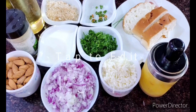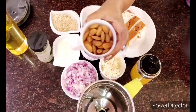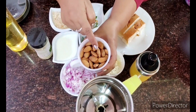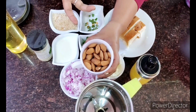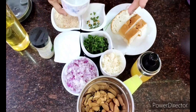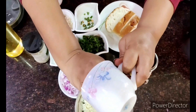Now let's start cooking. If you have time you can always blanch the almonds — soak them in warm water and remove the peel. But I always like the almond with the peel on because it gives you a lot of fiber in your diet. I don't have time as usual, so I'm using them as they are, and I'm also adding in the paneer. The whole thing goes in.